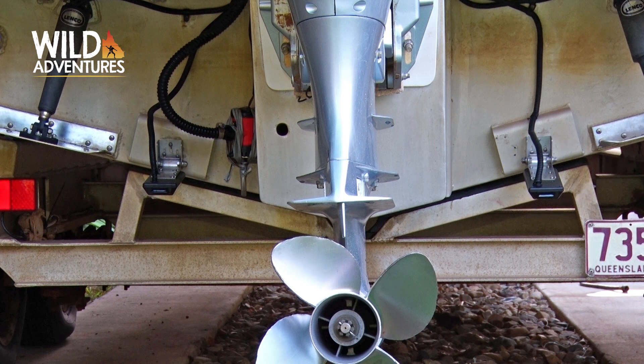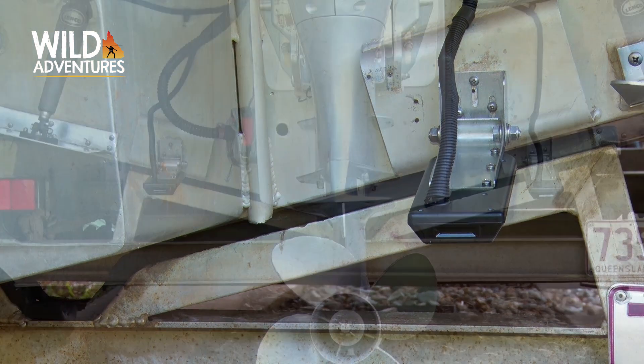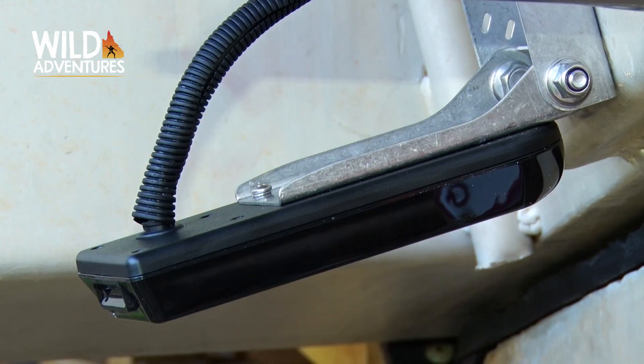The benefit of having two transducers is not only to eliminate the pod, but it also allows you better positioning of each transducer to get a better image. Both transducers can be clearly seen on the back of the vessel. The starboard transducer is angled down slightly at the back, which aids for high-speed operation for traditional sounding.